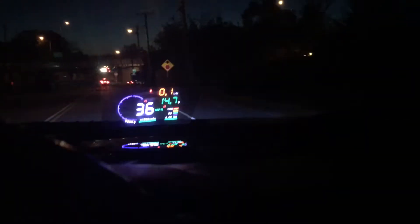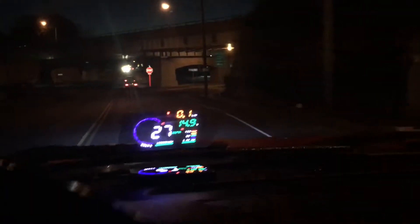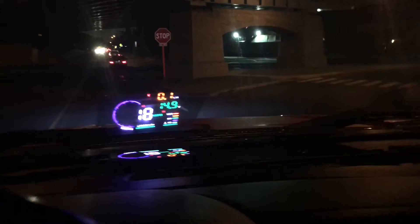You basically just plug it into your OBD and set up what you want to display. What I have is miles, obviously my RPM, battery, voltage, and temperature.